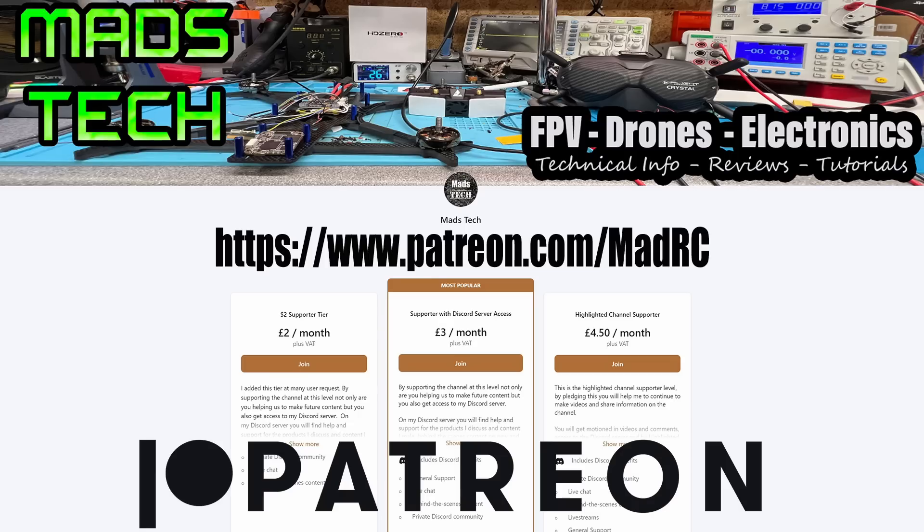That's it from me on this one. I hope you found this video useful — please let me know what you think in the comments below. If you'd like to support the channel to keep making content like this, please consider checking out the links to my Patreon and Buy Me a Coffee. A massive thank you to all my patrons — we would not be able to do this without your support. Stay safe, and I will speak to you soon.